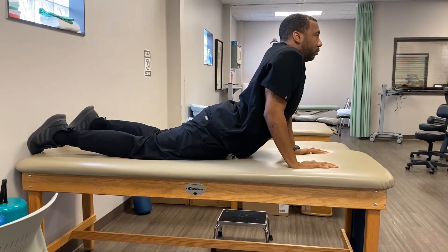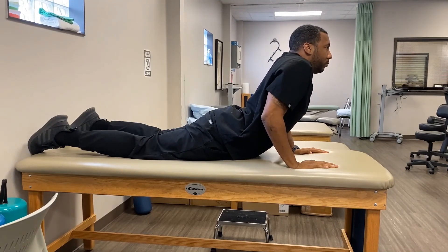Again, if you're unable to maintain your hips against the table in this position, you're too tight and should remain in the easier position until you progress.